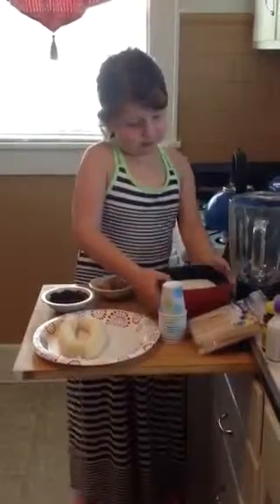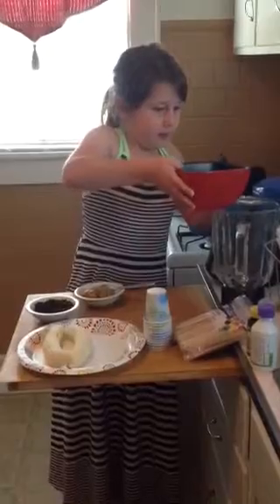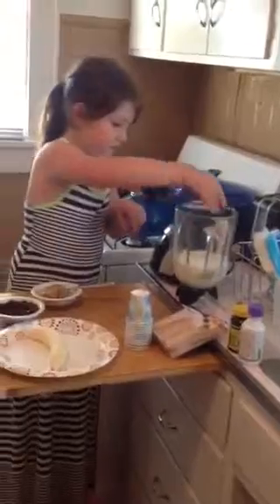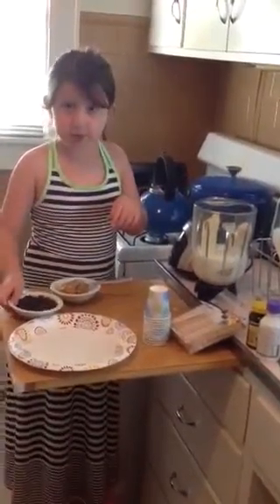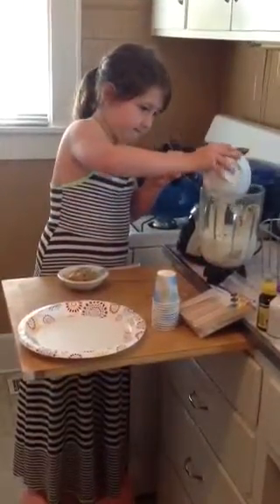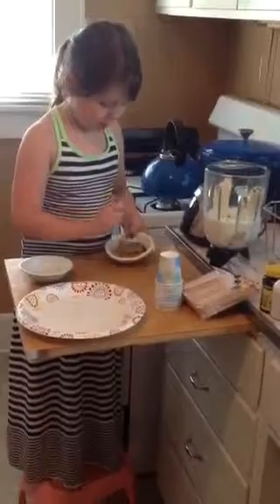So we're going to pour the milk into our blender. Now we're going to put the bananas in. Now the chocolate chips. Now the peanut butter and the honey.